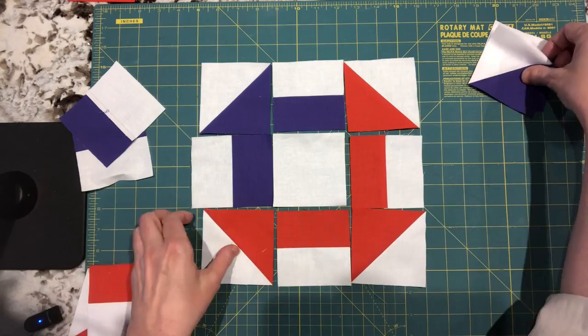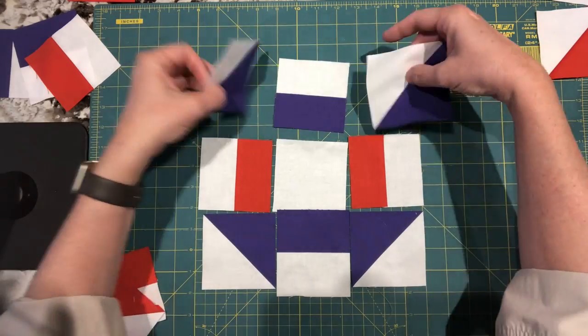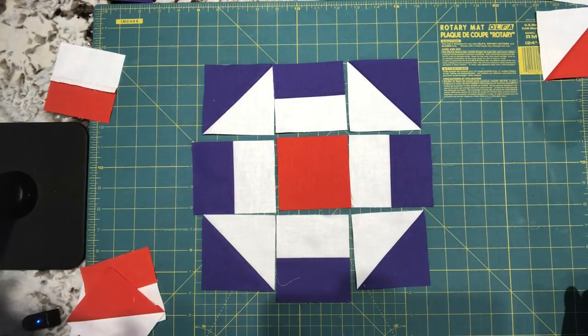But we can still take it up a notch — let's move the colours around and have a little fun. You can make the colours balanced, you can make them asymmetric, or just mix them up any which way you feel like.